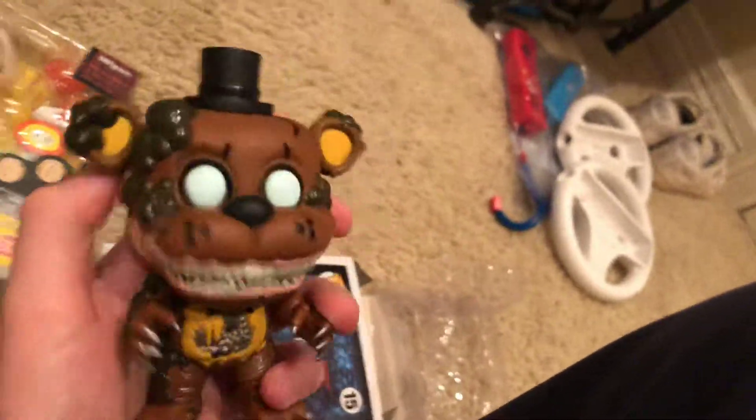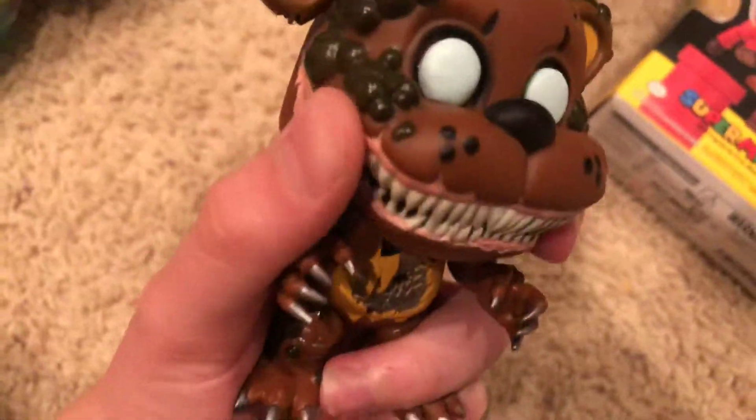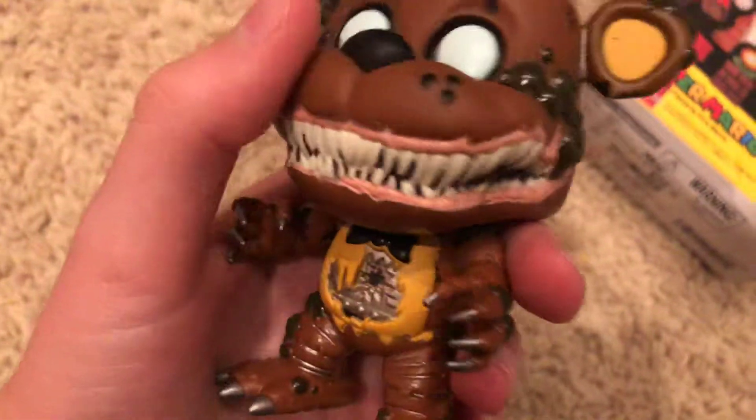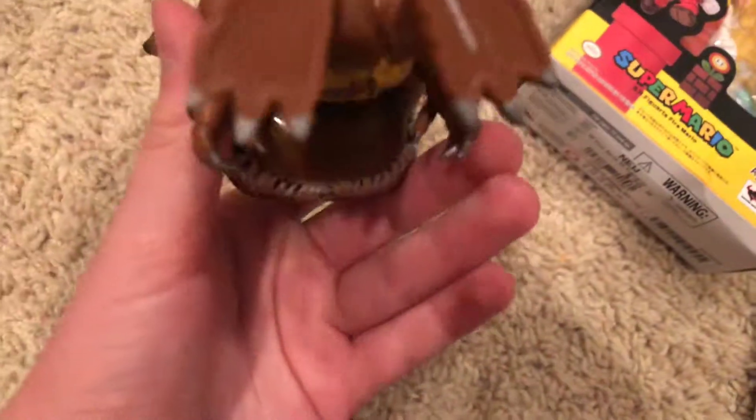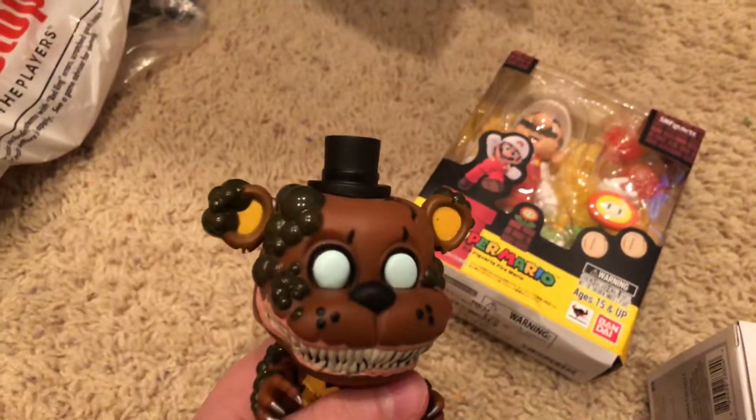Yeah, this is really cool — he's got really long fingernails. Honestly, I don't know too much about these guys because like I said, I haven't read the book. For size comparison, if you don't know how big a pop is, here's the pop compared to my hand. So either the pop figures are pretty small, or I just have a really lanky hand — I guess we'll never know. I don't really know what else to say other than this is an awesome pop. I got both of these things at GameStop, so if you want to know how much it was, it was about $12 or $13.